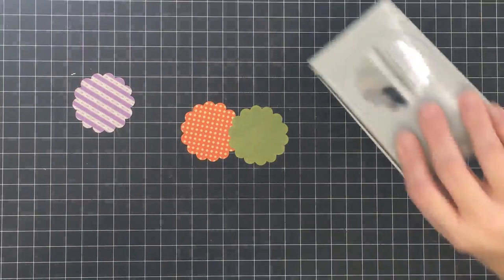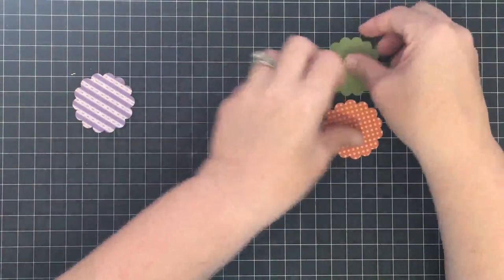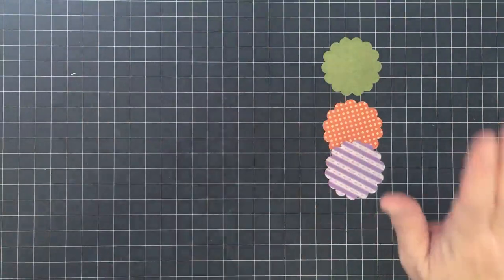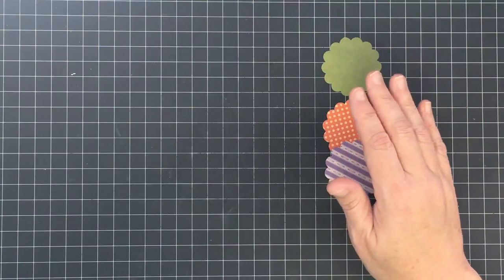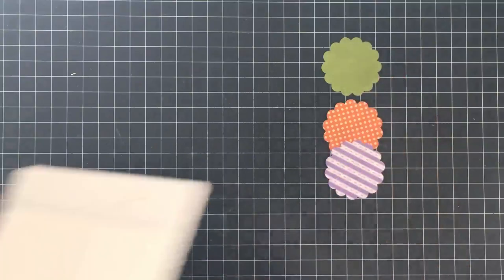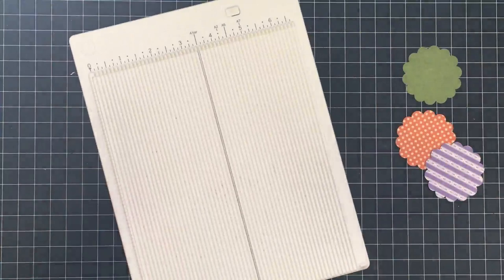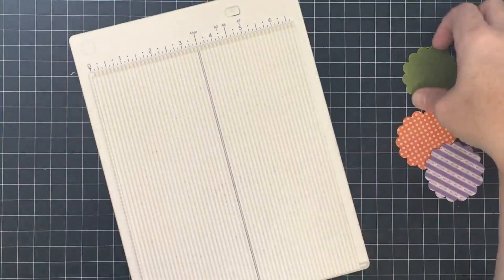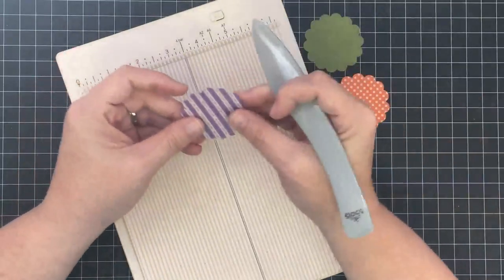Punch out three scallop circles — super easy so far. I saw these little owls made like this on Pinterest and lots of people have done them in different ways. I didn't love all of what I had seen, so I decided to do a little adjusting of my own. Three 2-inch scallop circles in double-sided paper, and now we're going to do some folding.